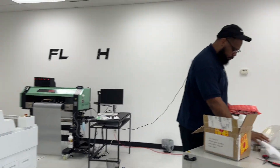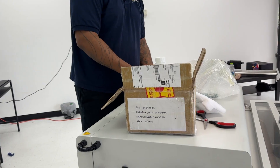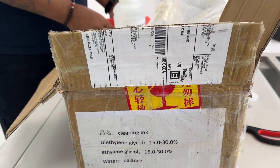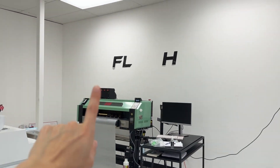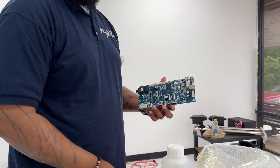Hey guys, we are at the shop today. We got a package from China. We think this was the board for the DTF printer - that's what we're waiting on. It is! I don't know what else they sent.